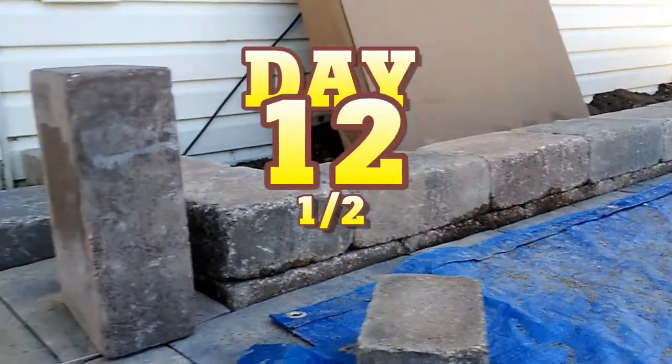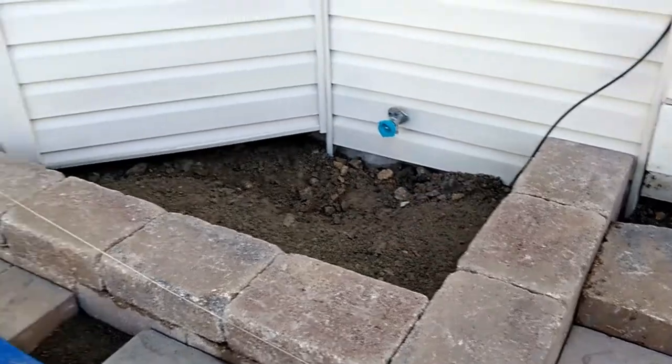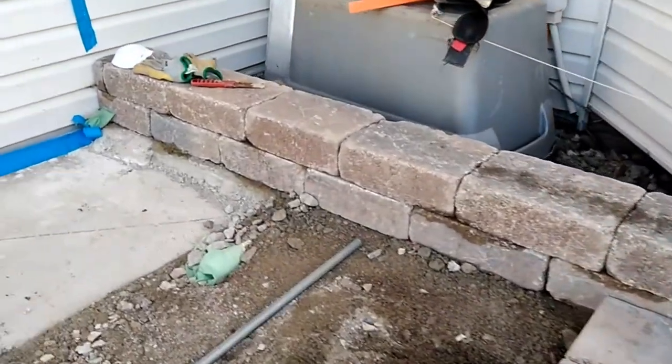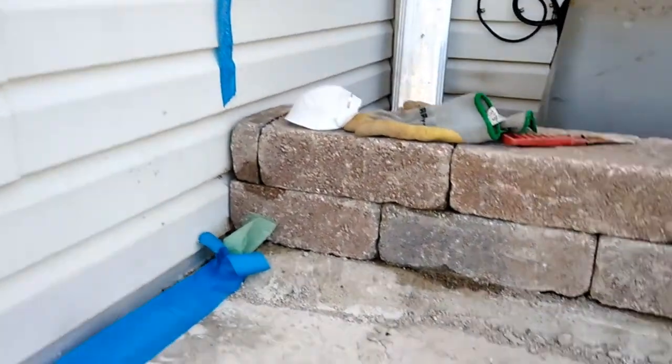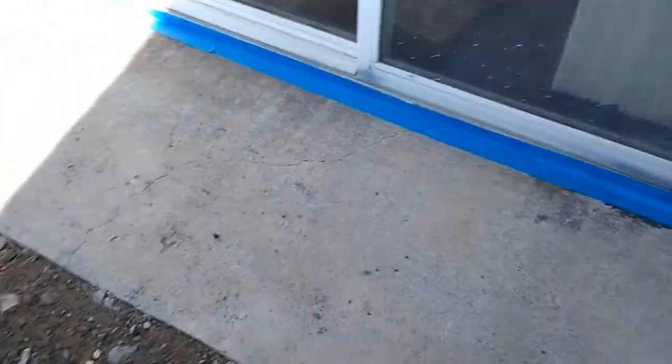Since it rained yesterday, we didn't get a lot accomplished. We did get wall finish work cut, the rest of this wall built, so now we're ready to stack a couple more layers on, finished up the corners there, put down our mortar, and we cleaned this area because we're going to put some new fresh caulking there.